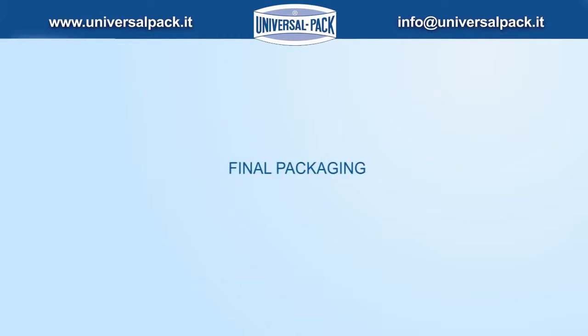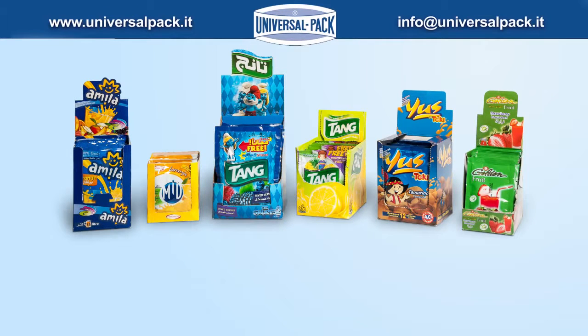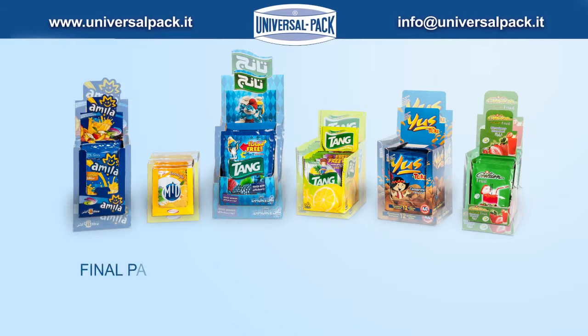Wide range and variety of packagings are feasible on our machinery. Final packaging volume can be reduced by up to 15%.